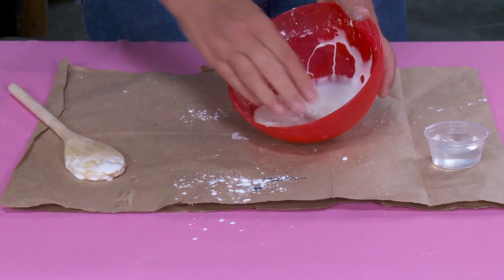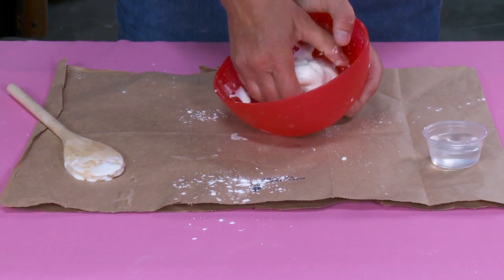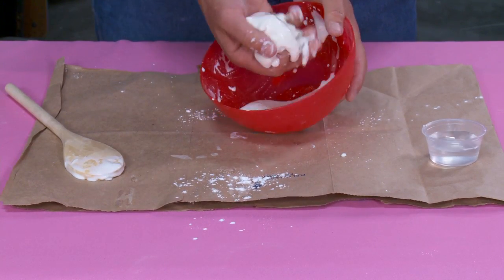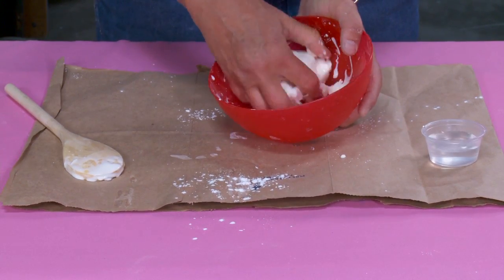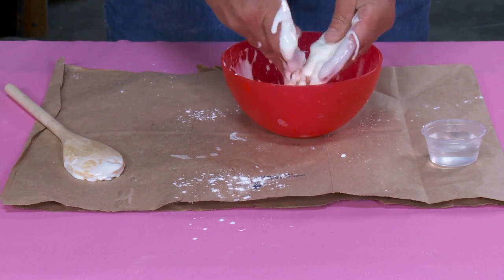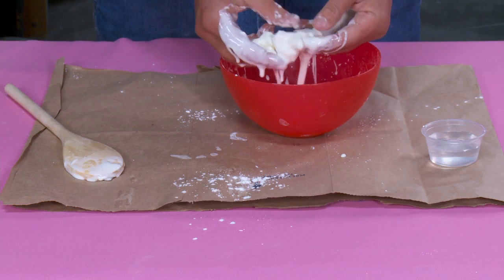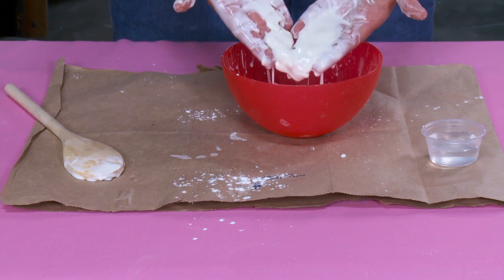Check this out — this is what makes it so cool. Once it's come together you can start playing with it with your hands. It's the coolest stuff because it's like it melts — watch, it'll form like a ball but then it melts. I can't even begin to describe the feeling. It's smooth but it's chunky, and it's sticky and gooey and it's just plain awesome.